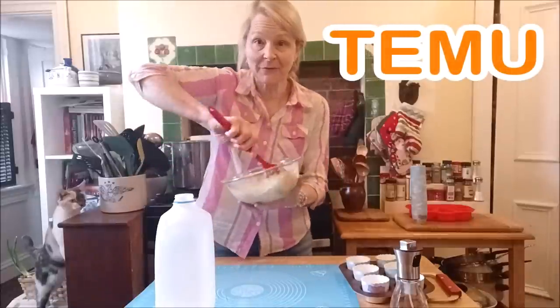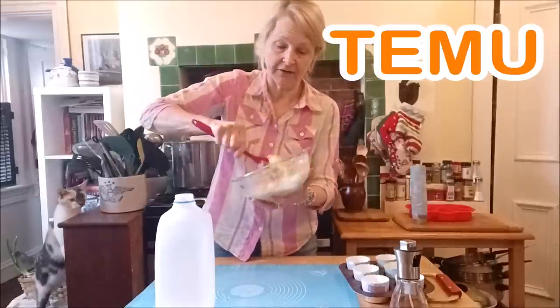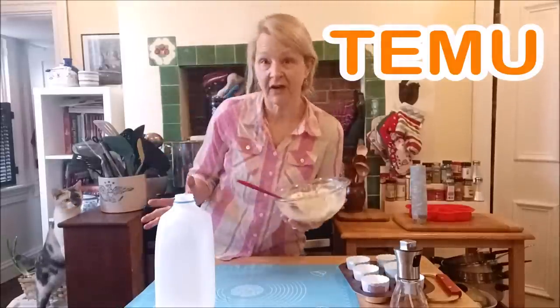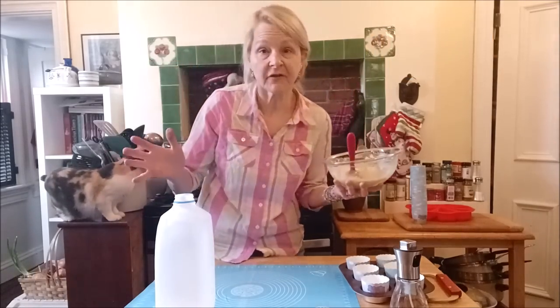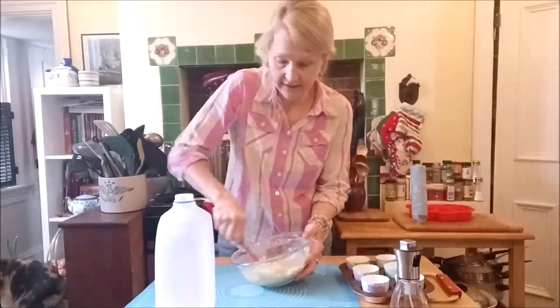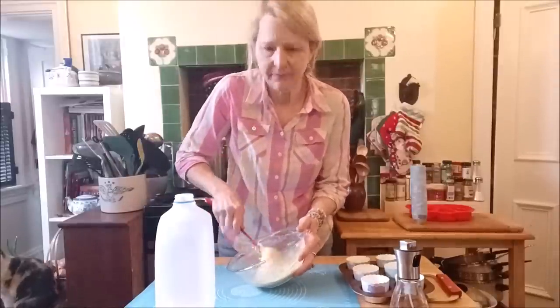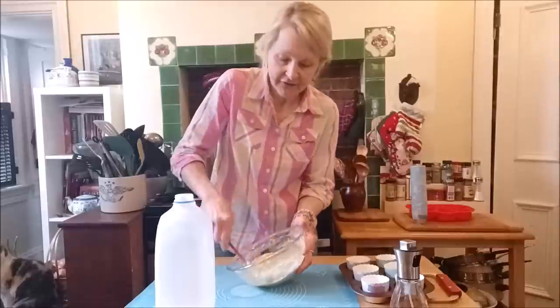Temu is an online marketplace that offers the most competitively priced products. We have kitchen items, home decor items, clothing, children's clothing, toys, pet items, jewelry — the earrings I'm wearing. I got new earrings from Temu. They're kind of a turquoisey looking natural stones kind of thing, and a total bargain. If you haven't checked out the Temu website yet, you can click on the link below.